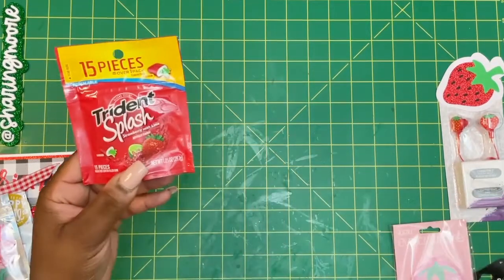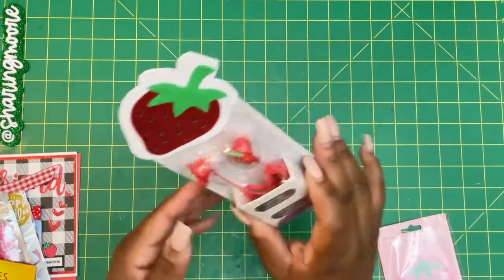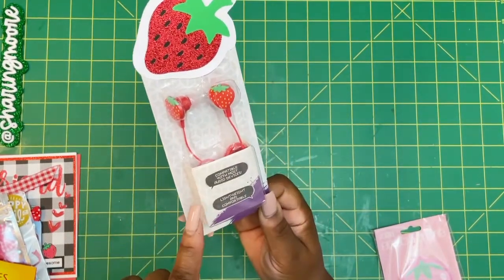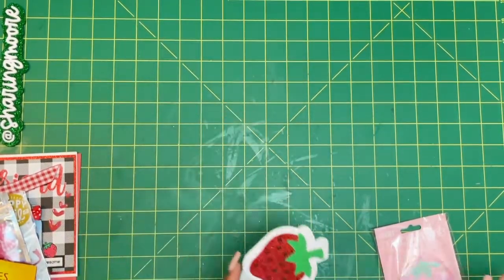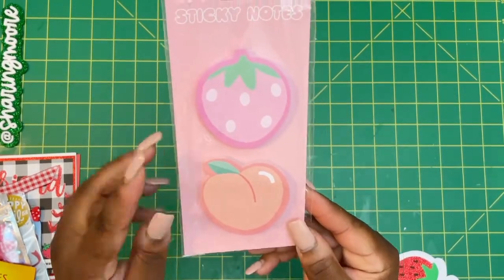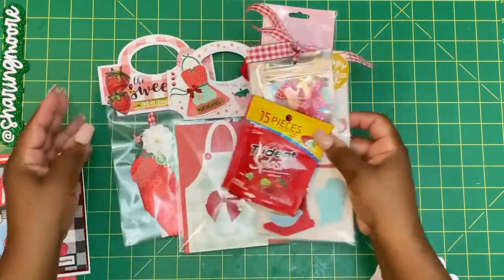I included some strawberry gum, this really cute Friends lip balm from Dollar Tree, and these really cute strawberry earpods or earbuds. Then I did a little topper from my Cameo Silhouette with the glitter. And the last thing I'm sending her is these cute little sticky note pads I recently found at Dollar Tree with a strawberry and a peach.